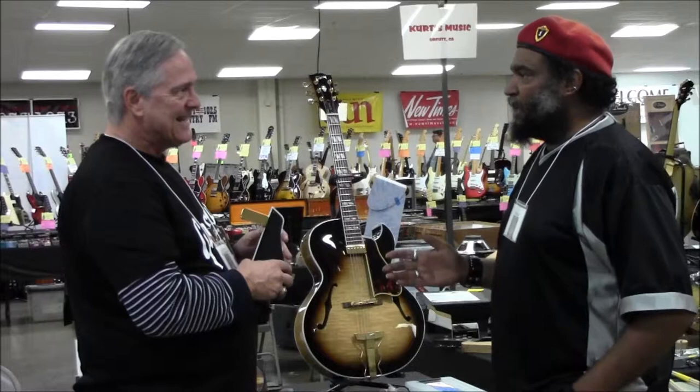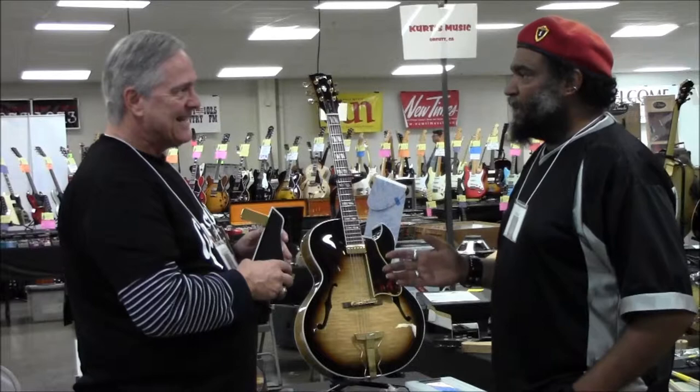Can somebody use this on a traditional acoustic guitar that's got the sound hole there? Do you have models like that? I don't — I've not. I specialize only in the archtop.